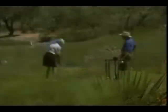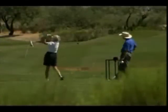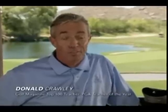Donald Crawley has been on Golf Magazine's prestigious list of top 100 instructors for over 10 years. A lot of people are self-taught and they try and do it by feel — their own feel — and so often they don't know what the correct feel should be for them.